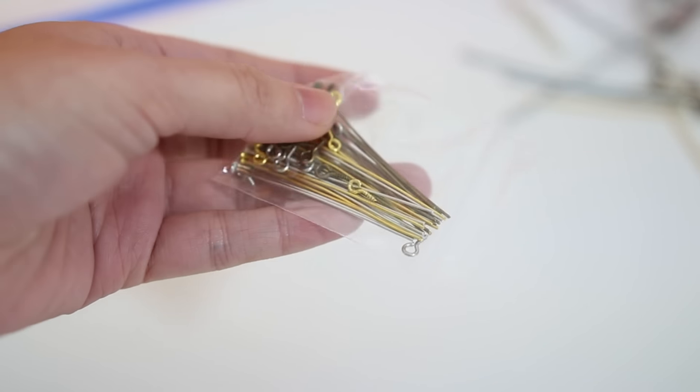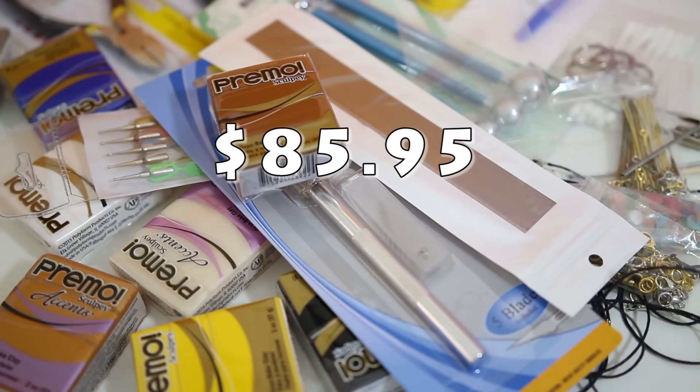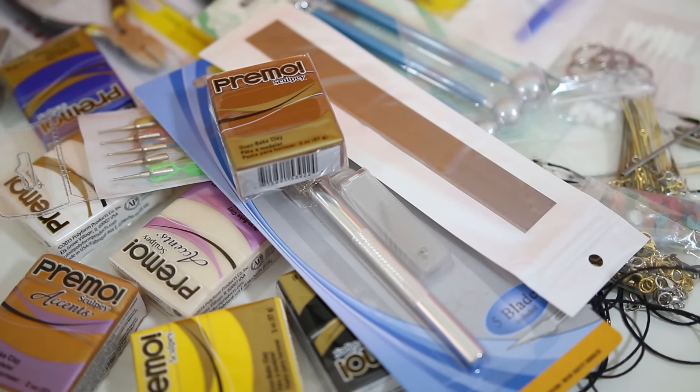That concludes all the materials that are in this kit. You are probably wondering how much this costs — the price is $85.95 USD, which is why it took quite a while to put together. A lot of the kits I came across are over $100 USD, and when I first started doing polymer clay, I had to buy materials and tools separately, which cost a lot more than this kit.